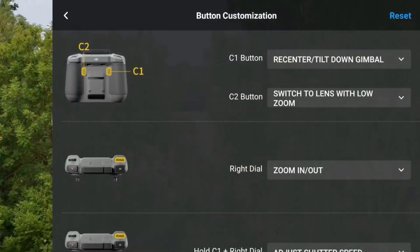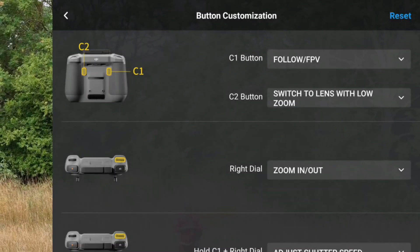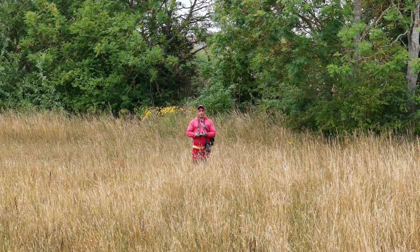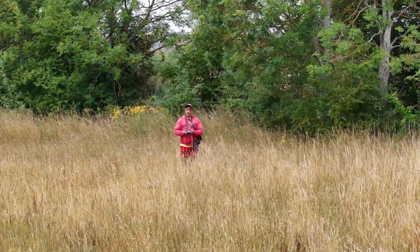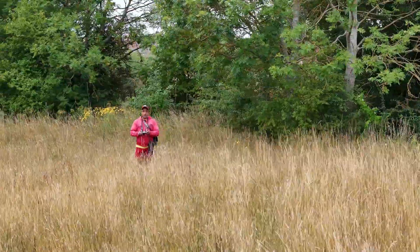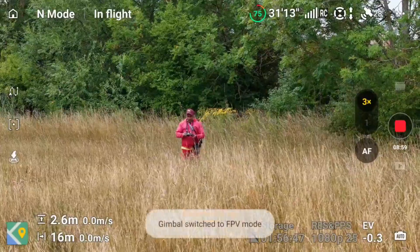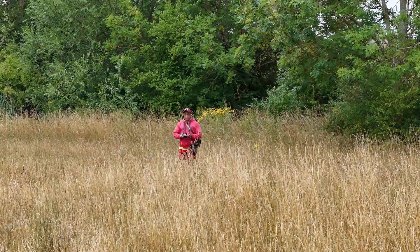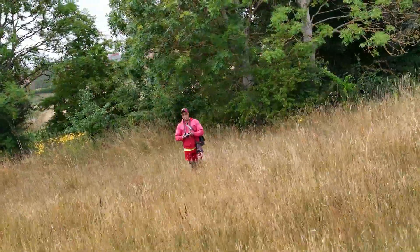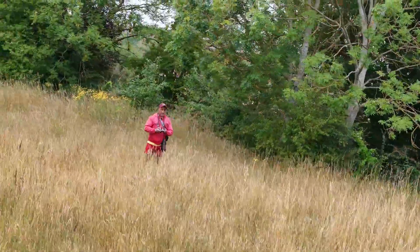We'll take ourselves back down and look at the next option. Click on the three dots again, click on the C1 button, and we're going to do Follow and FPV mode. At the moment we are in Follow mode — this is the normal traditional mode for your drone, where the drone will move left and right but the gimbal stays level, so the horizon stays level. When we press C1, it switches to FPV mode. When you start moving, the horizon will tilt as the aircraft tilts because the gimbal moves with the aircraft.